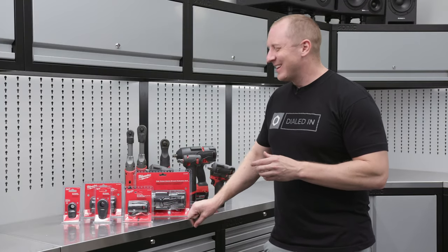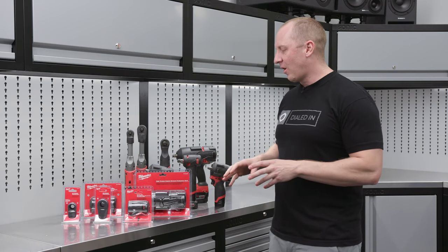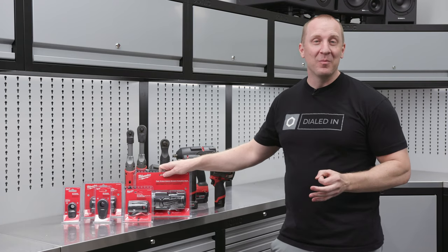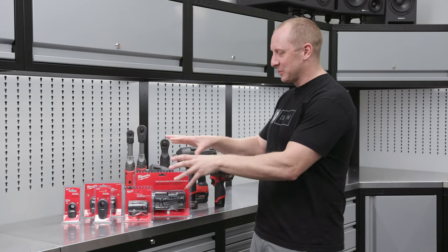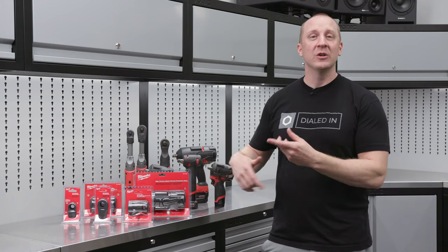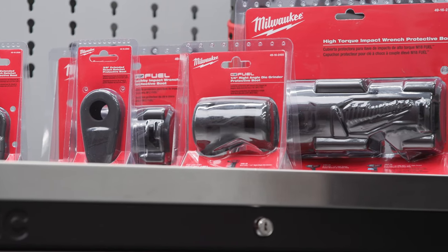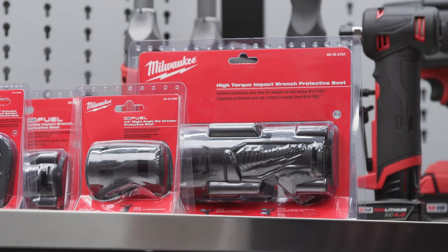Today's product focus — more of a product highlight — are the Milwaukee boots. I've had a real tough time keeping up with these because Milwaukee does turn over products all the time. I'm not going to get specific on model numbers because these things change every time they change a tool, which is sometimes once a quarter. So I'm more going to talk in generalities here rather than get into specifics.